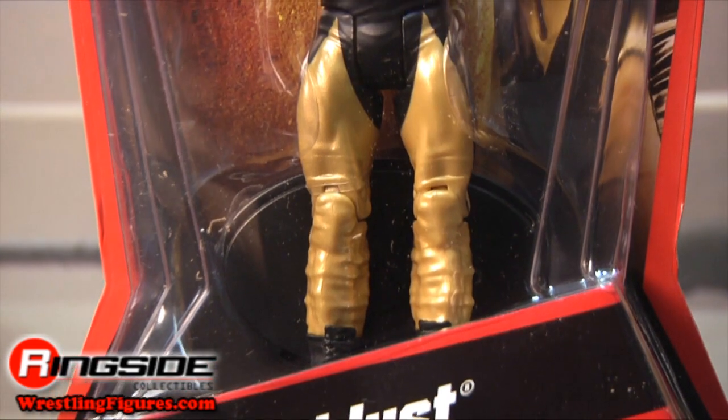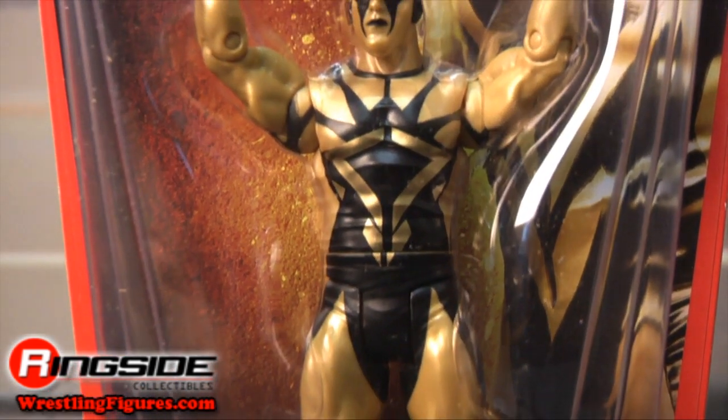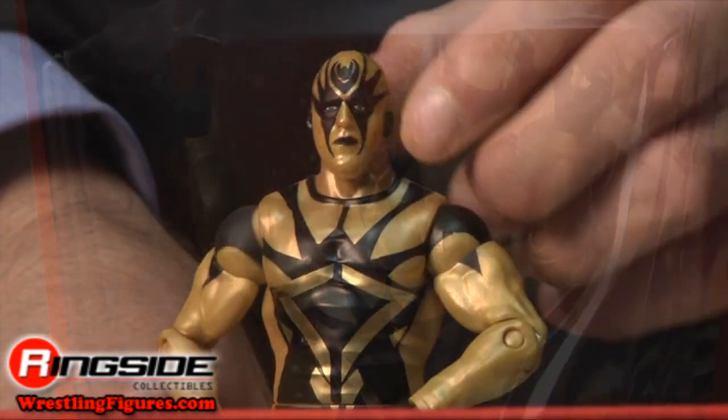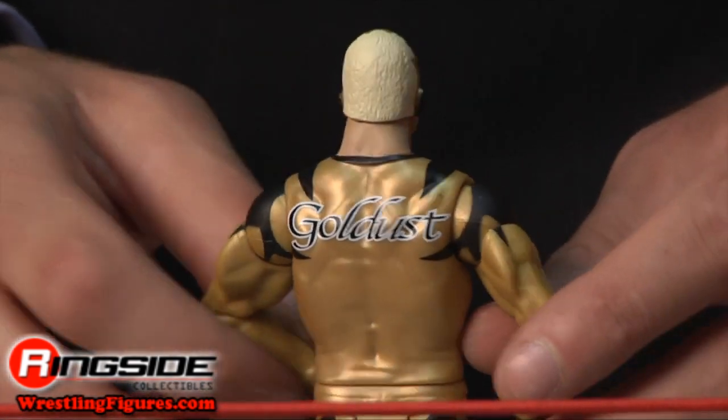Goldust comes in basic hourglass style packaging with his picture on the front of the carding. He has a brand new fully made up head scan with his hair color and neck showing in the back.